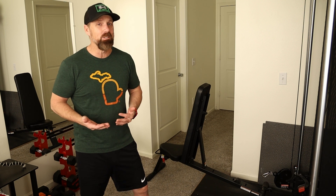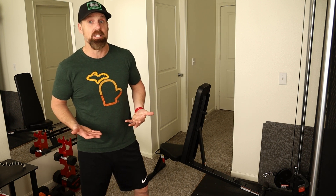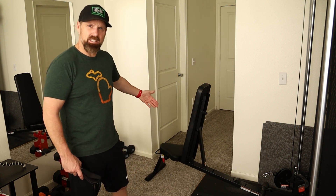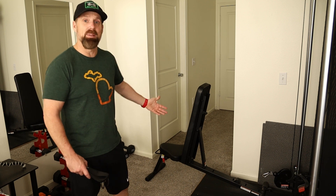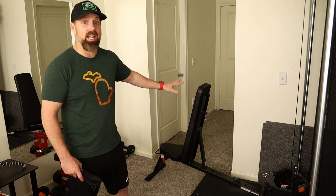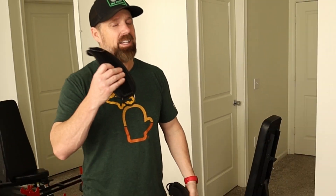It's not the most ideal way to do leg extensions, but if you don't have any other option it can definitely be done. Unless you have an actual bench with leg extension pads built in, and you don't have that - just a regular bench like the one that came with the SF3 - you're going to need some leg straps.